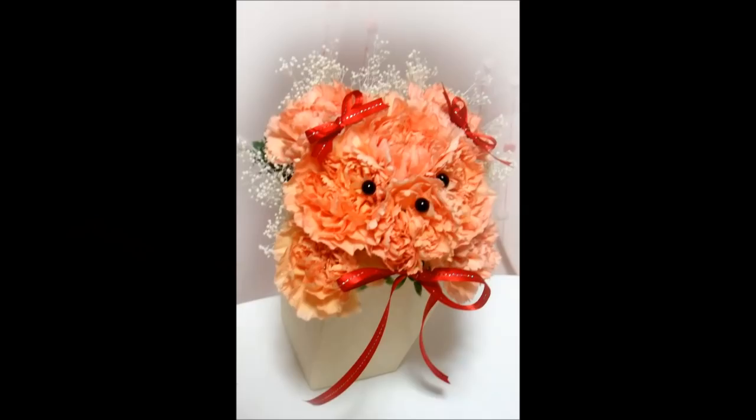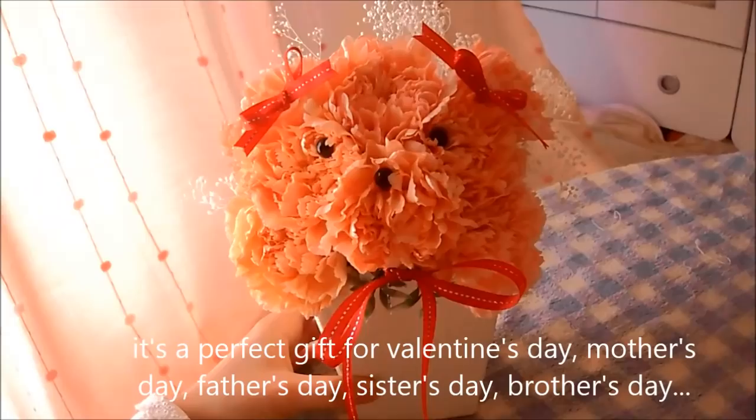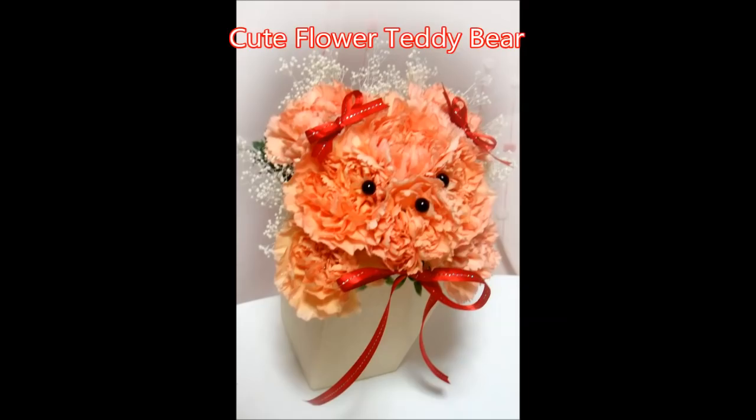Hi everyone, this is NiCuteClub. Today I'll be showing you how to make this super cute flower teddy bear. It's a perfect gift for Valentine's Day, Mother's Day, and more. I'm sure your friends and family will love it. So, let's get started.